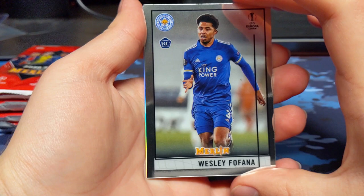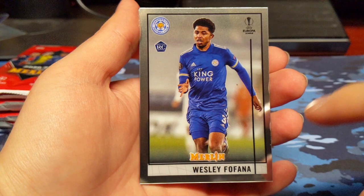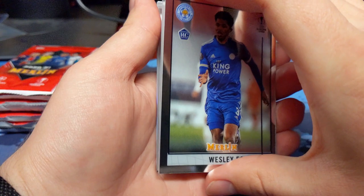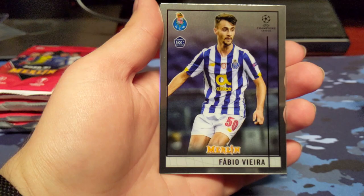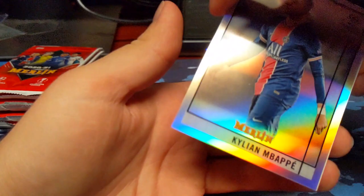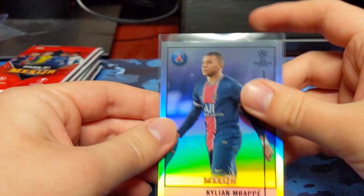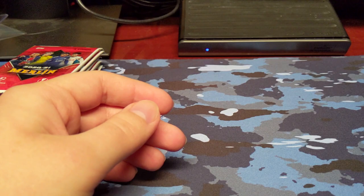So here is Merlin — Topps Merlin. Fofana Rookie. I think the design is decent; I think the UEFA Champions League Topps Chrome looks a little bit better as far as the design. But the big key difference is you can see the names on these much easier than the Topps Chrome product. Oseman Rookie — definitely butchered that name. Fabio Fieria Rookie card. And we do have a Mbappe Refractor — that's a good one. It is a veteran, but that is a very nice refractor to start off. If it's a numbered card, the serial number will be in place of the refractor label.